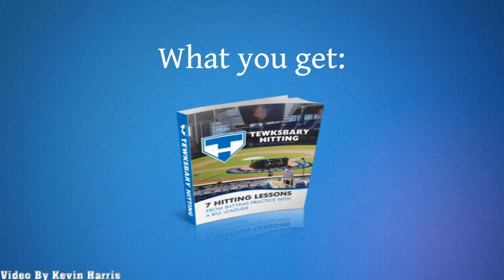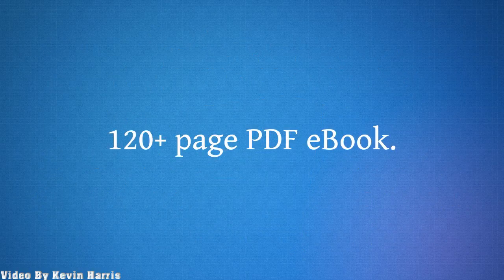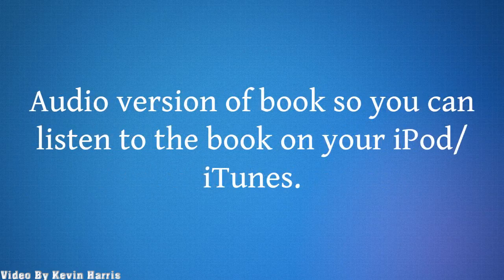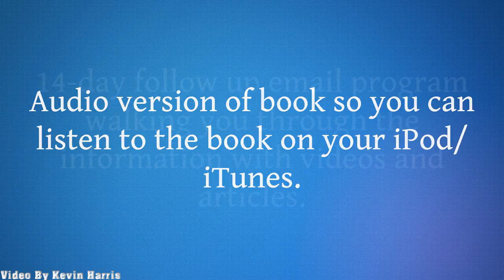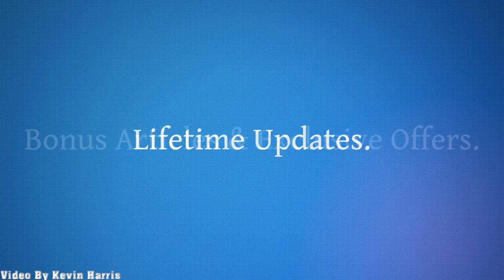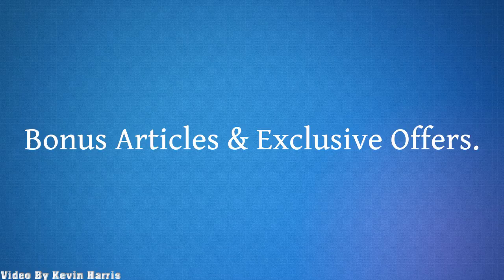What you get: a 120-plus page PDF ebook, video instruction of key points and drills with over 2 hours of total video instruction, an audio version of the book so you can listen on your iPod or iTunes, a 14-day follow-up email program walking you through the information with videos and articles, lifetime updates, bonus articles, and exclusive offers.